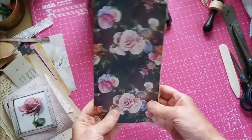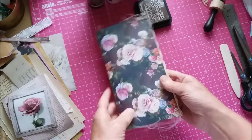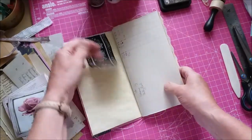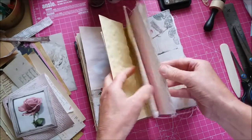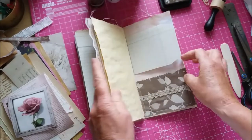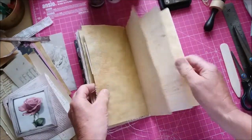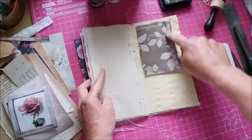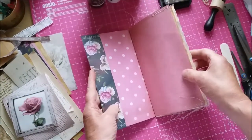I'm back with part three of making up this little travellers notebook style journal or insert for your travellers notebook. I went away and I sewed the tip ends and the fabric pocket, and I sewed on the lace on the edge of the pages. I decided to do that on the back page as well, and then I did this little pocket but I turned the fabric over because I preferred the browner side. I've just put a little bit of the butterfly ribbon sewn on, and there's another little tip in there. So that's all the pockets and tuck spots in and sewn.